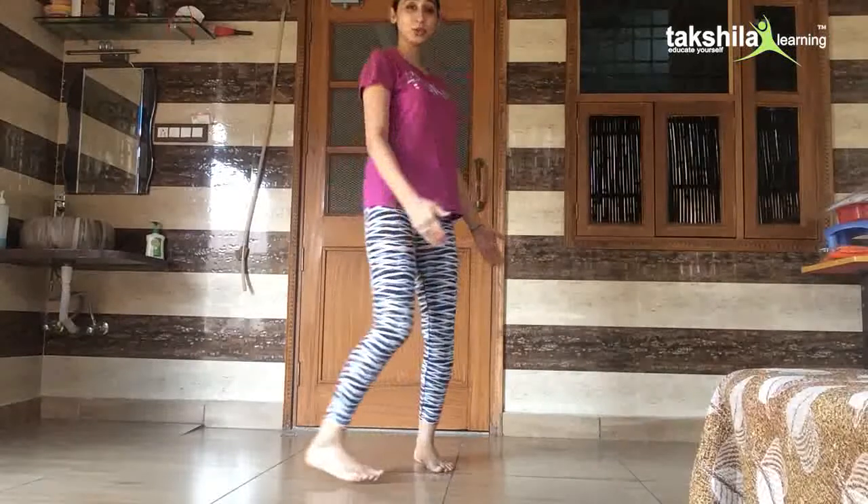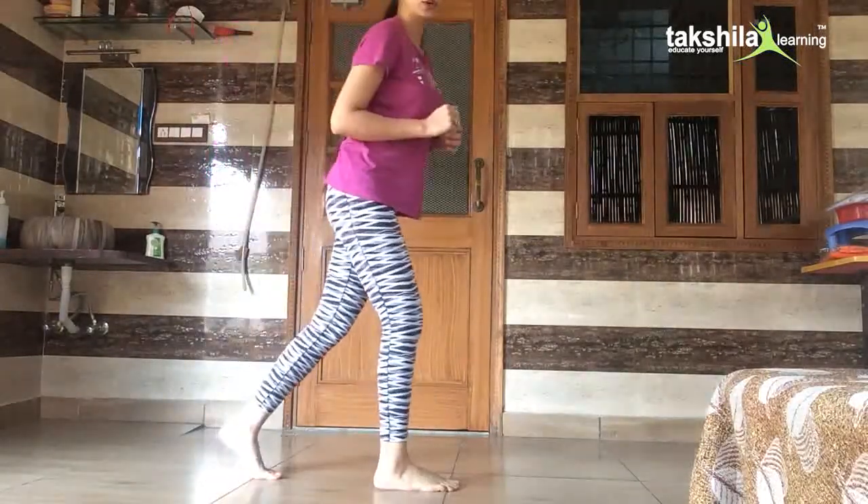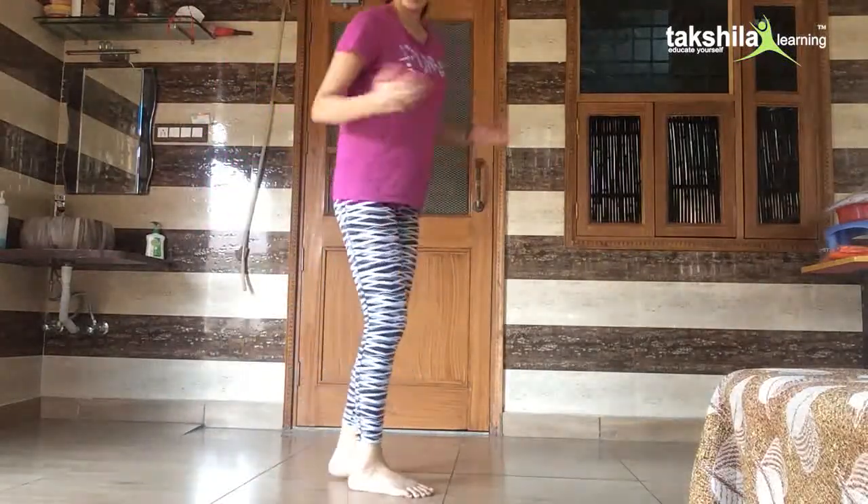Whenever you take the first step, this is called hopping — I'm taking this as a hop. And when you take another step with your other leg, that is called bounding.